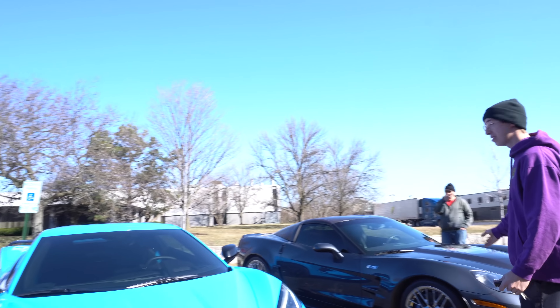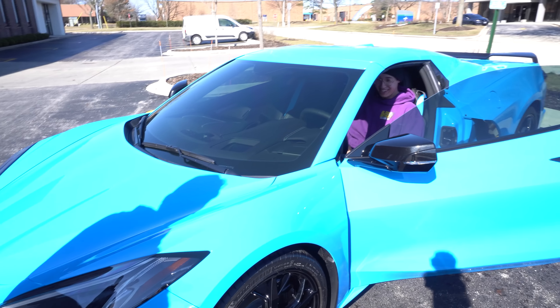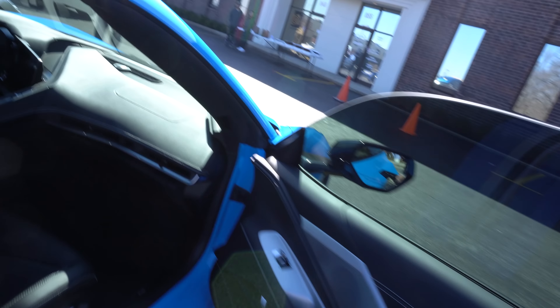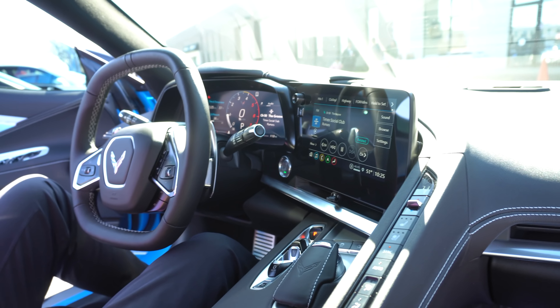ZR1 king daddy. Dude, this thing's gnarly — I'm trying to sit up in the passenger seat. Press the brake and then the button. Boys, I'm gonna go see it. That's digital! And when you're driving normally there's a front left and front right camera so you don't hit your splitter. That's so cool.